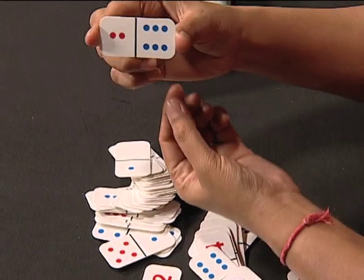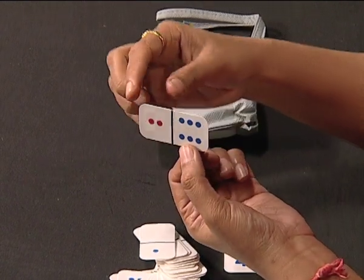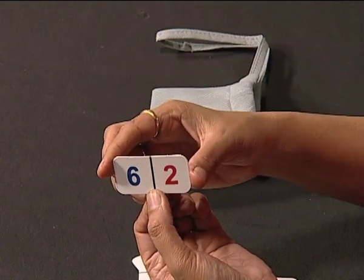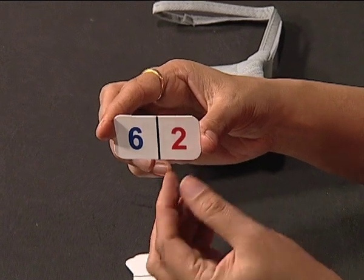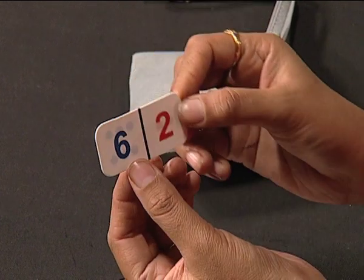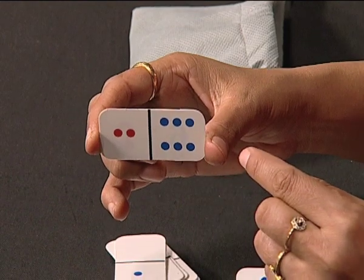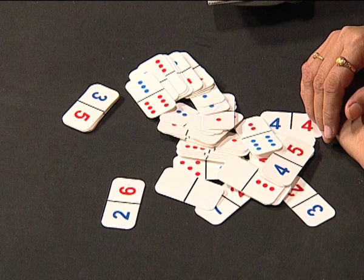The most important aspect about these cards is that at the back, an equal number of dots is shown as the numeral on the other side. Here, 2 — and on the other side there are 2 dots. Same way, at the back of number 6, there are 6 dots, which help children to use iconic symbols for making better sense of numbers.